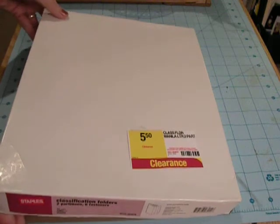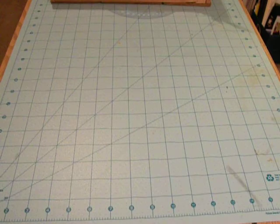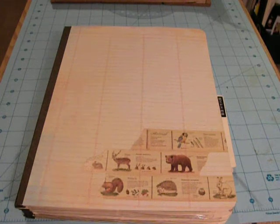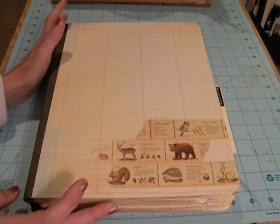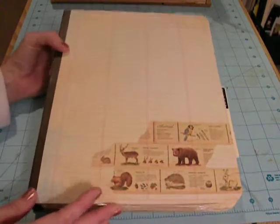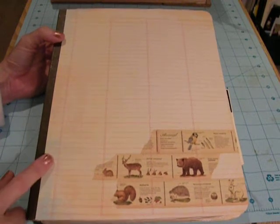You can't hardly get any kind of junk journal supplies if you're going to have to buy them for that kind of price, so I just thought that was pretty cool. I brought it home, and I've been wanting to make a nature journal for where we live, because I love to take nature photos. A lot of times I don't know exactly what species of bug or tree or whatever I'm taking a picture of, so I wanted to learn about it and have a place to put all my photos. I pulled a bunch of scrap papers — a lot of these are from the Recollections Mosaic Memories paper pad, and it's just a one-sided paper, so I don't feel bad about just gluing it down.